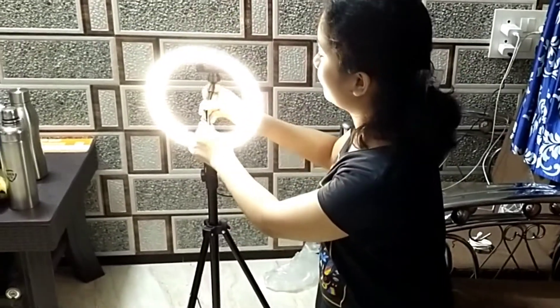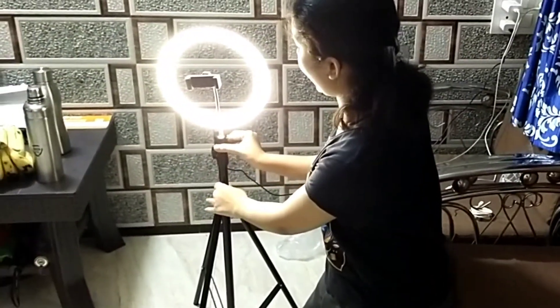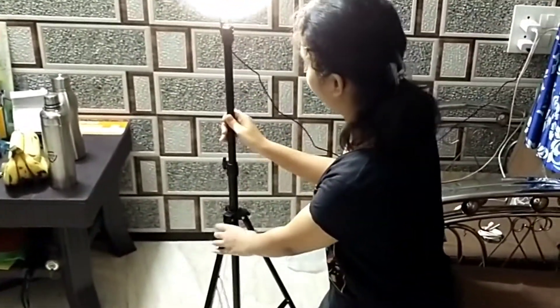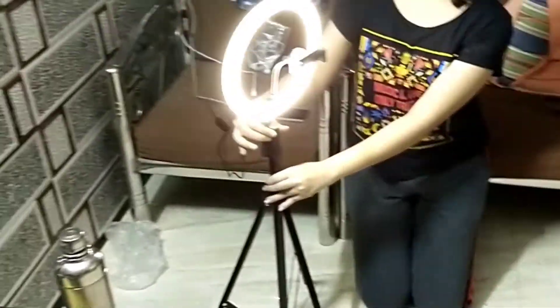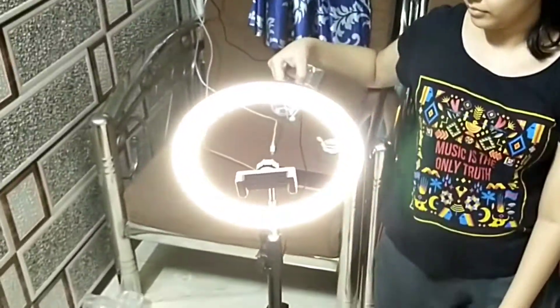As you can see, the phone holder is flexible and it can be moved appropriately. You can also change the light shade as per the scenario of the video.